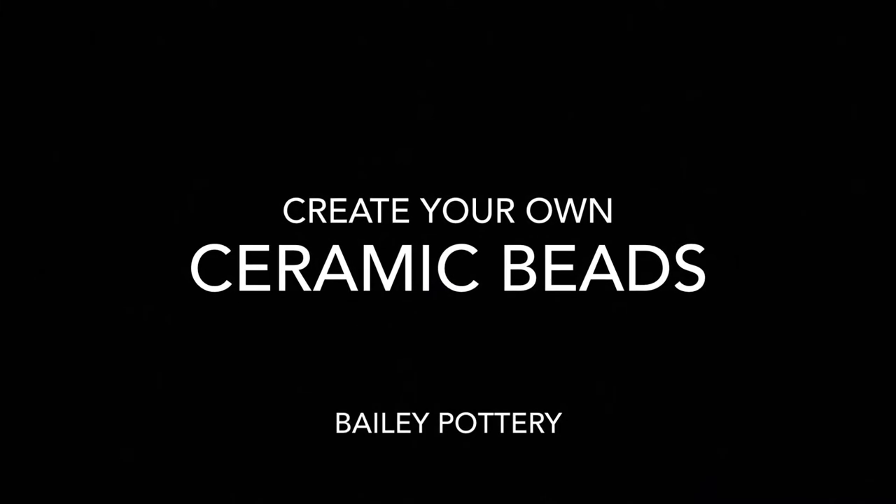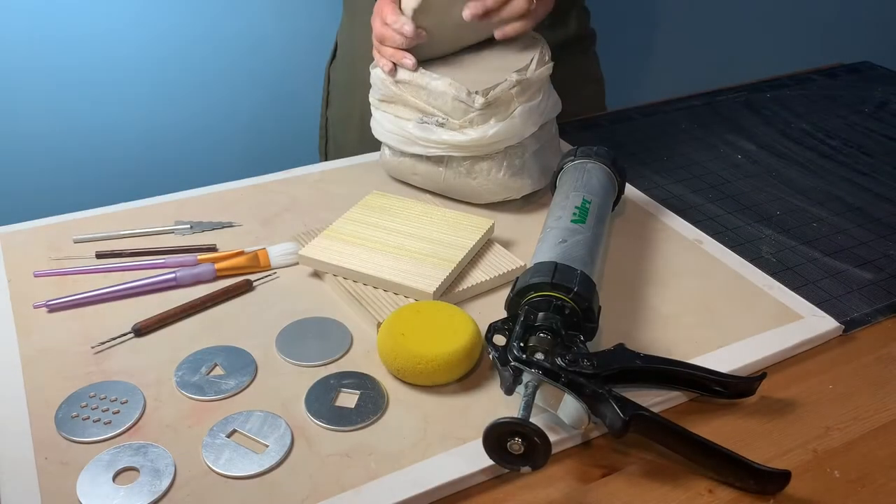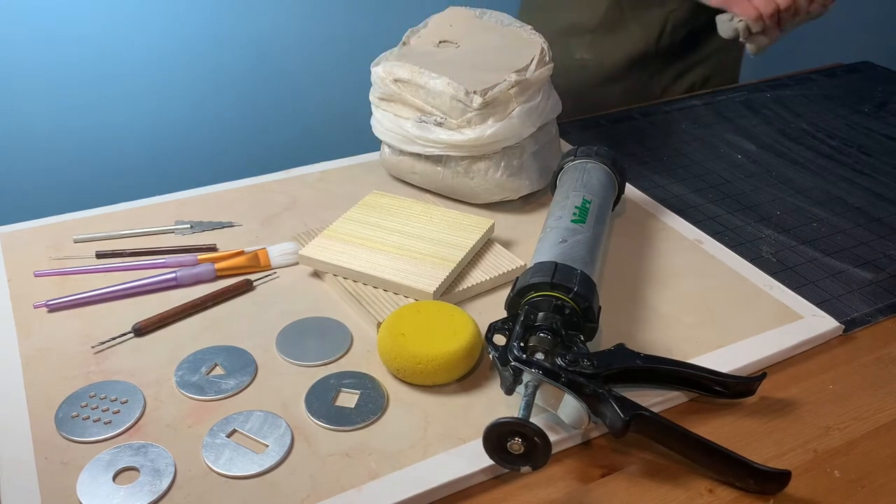Hi! Today from Bailey Pottery we're going to show you how to create ceramic beads. We carry all the products that you need to complete this project and you can find links to these items in our blog post.